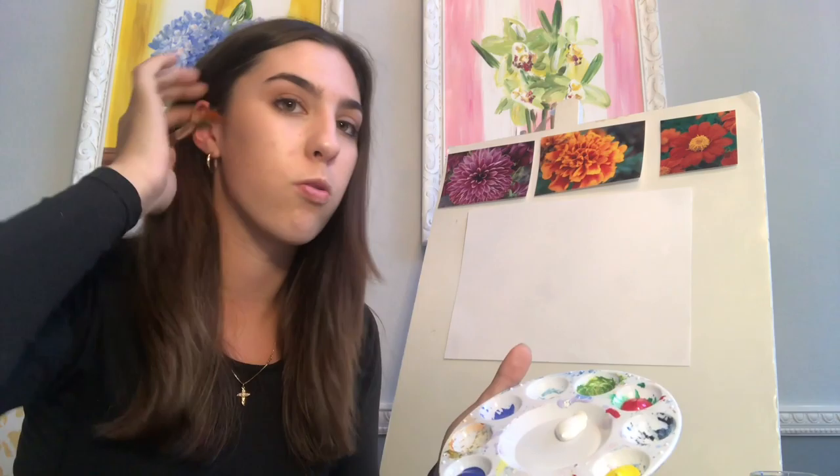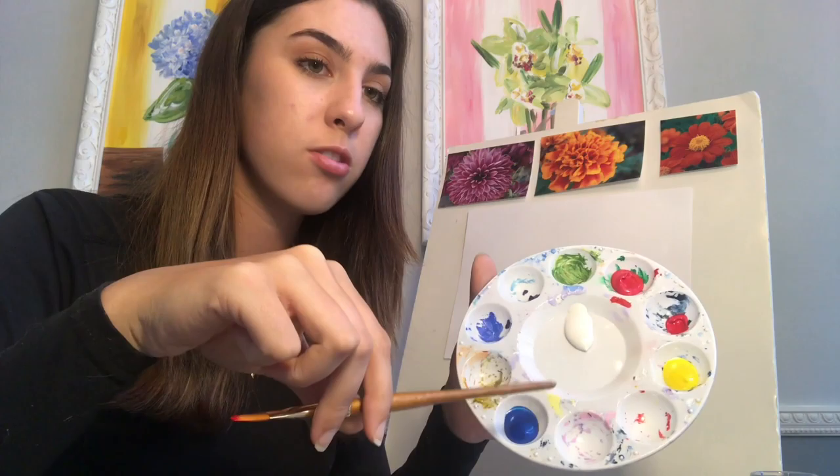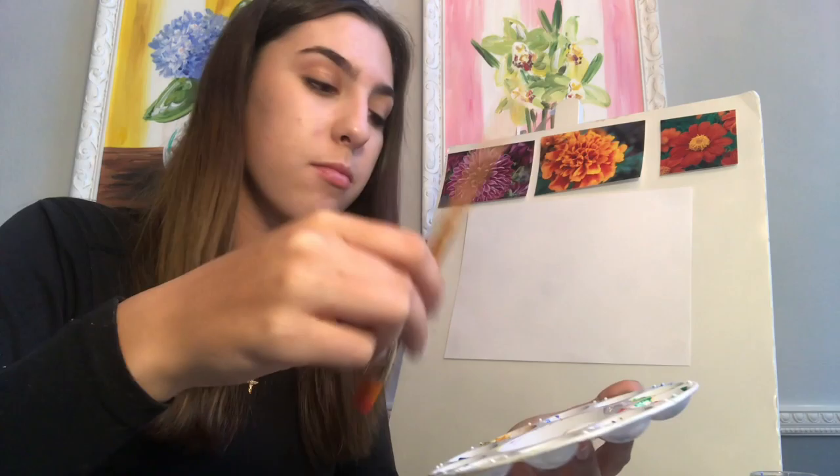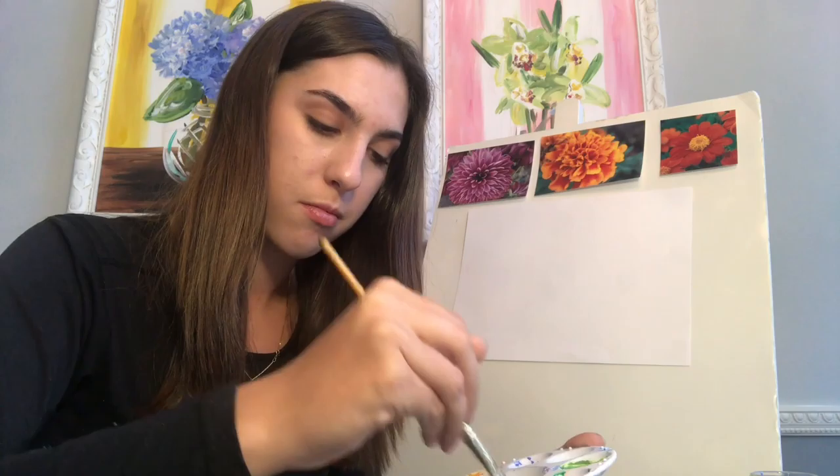I'm going to mix a reddish-orange color first. I have my red right here, so I'm just going to scoop up some red. I kept spaces in between the primary colors so that I could use those little spaces to mix other colors. I added some red and I'm also going to grab some yellow to mix that orange.